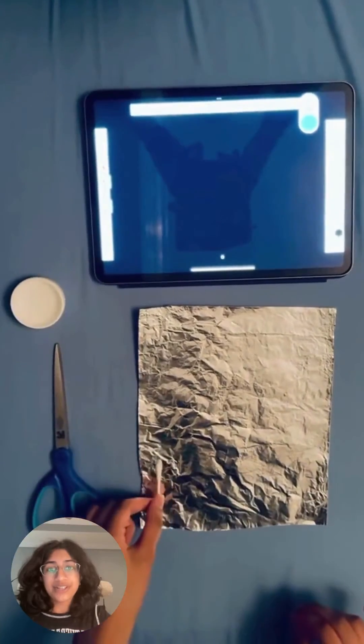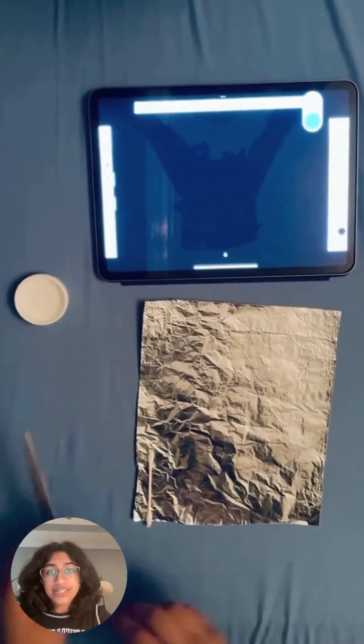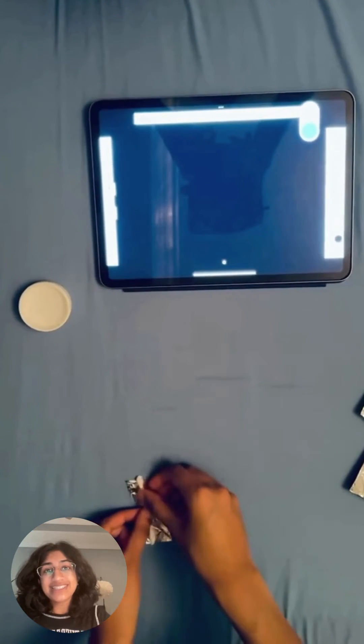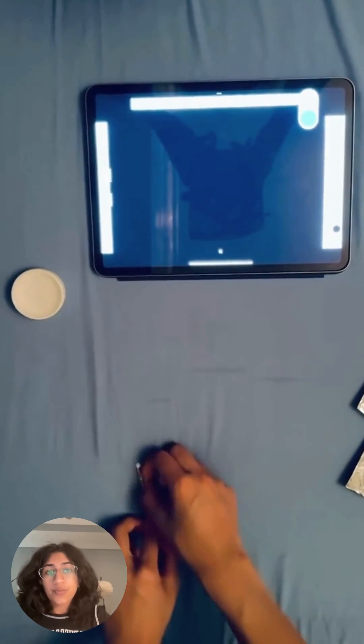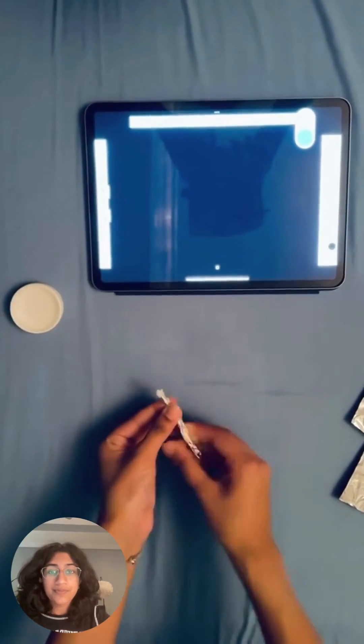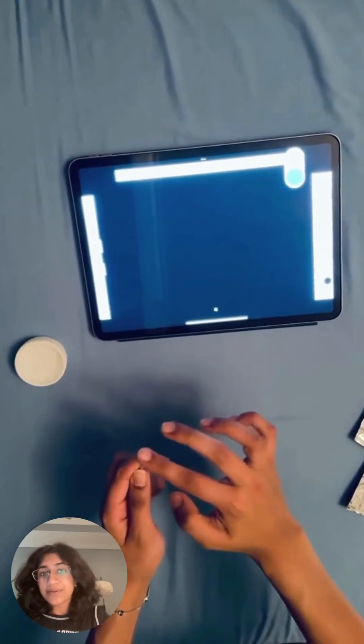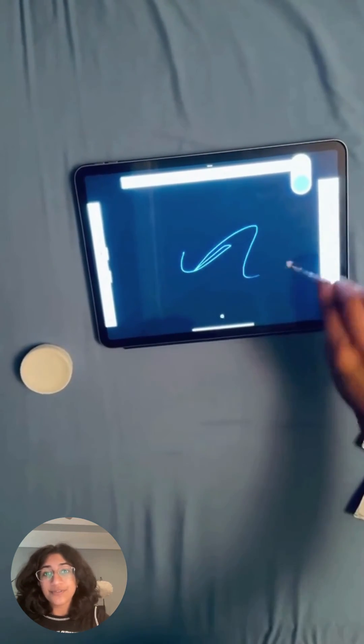Let's try one more experiment to really understand this. If you touch the touchscreen with a q-tip, it won't respond. However, let's create a DIY stylus. First, rub one end of a q-tip with aluminum foil, then moisten the tip slightly. When you use this on your touchscreen, the foil and moist tip conduct electricity, mimicking the touch of your finger.